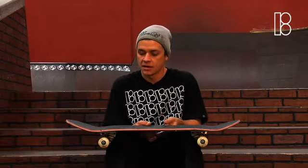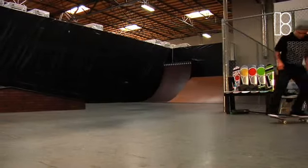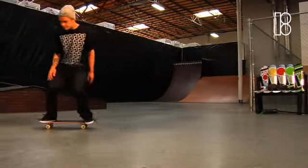What's up? Ryan Glant here and I'm going to show you how to do nollie flips. The first thing you're going to want to do is make sure you got nollies pretty good. First you should learn it on flat ground and then you can take it to stairs.